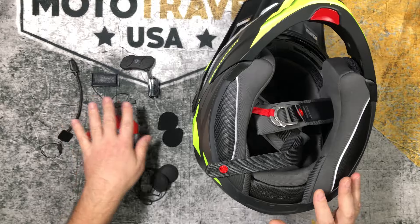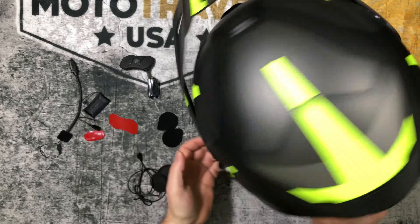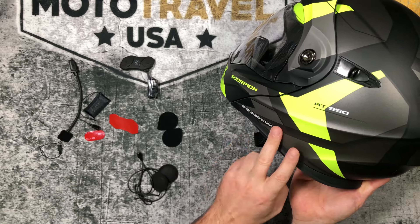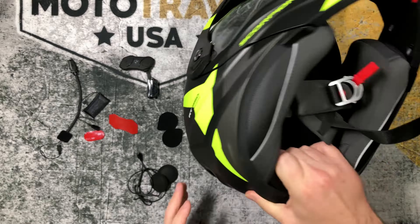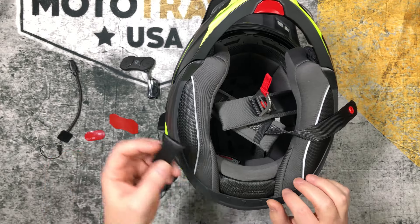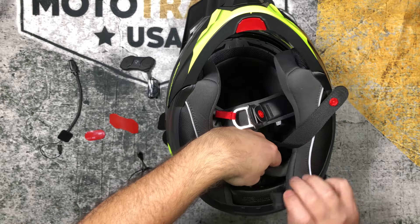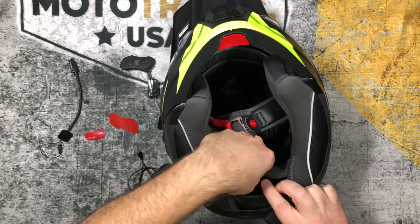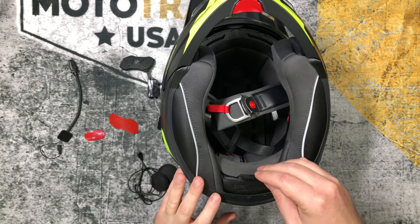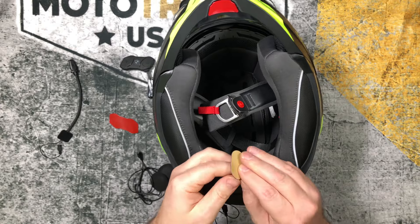I'm going to install the main unit last, once I have everything in and can see cable length and everything, so I'm going to start with the battery. I'll be putting the main unit on the left side so I can easily change settings if I need to while riding. With that in mind, I'm going to make sure all cables are directed towards the left side. Since this system has a separate battery, I've got to find a place to put it — I'm going to put it right back here behind this padding. I'll put some double-sided tape so it stays in place.